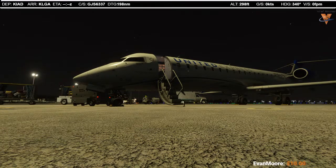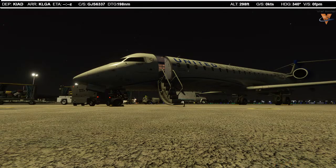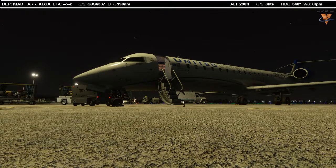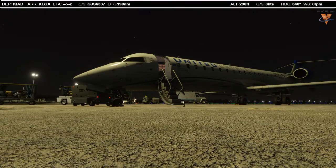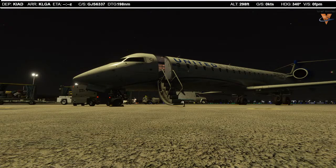Hello fellow aviators, V-Ref Simmer here, and welcome to this Monday night flight between Washington's Dulles International Airport and New York's LaGuardia Airport. Happy to have everyone aboard. Without further ado, let's go ahead and hop up into the cockpit and get everything fired up so we can get rolling on this flight.